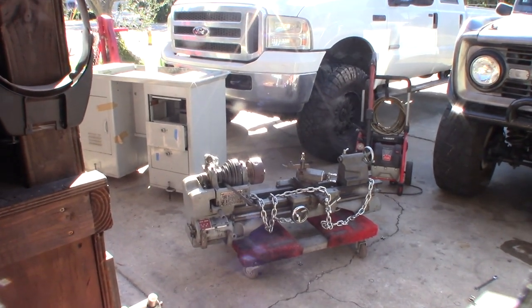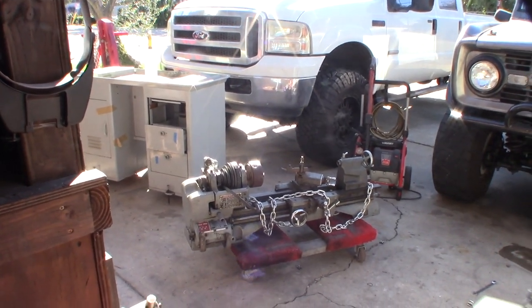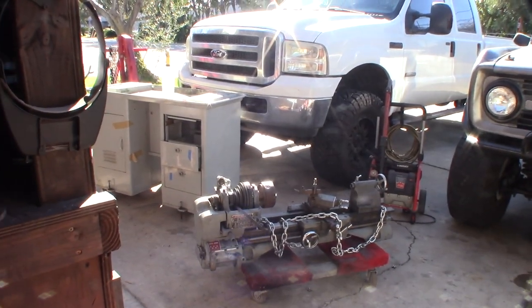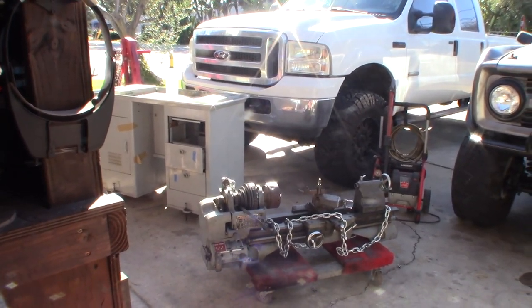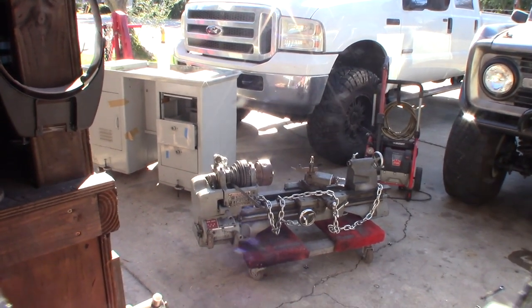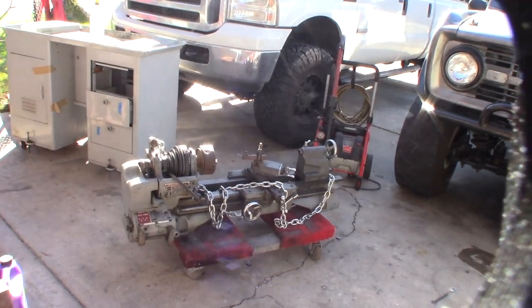Hey guys, what's happening? Just got the thing out of the back of the truck with my engine hoist. I'm kind of out of breath. Take a look — it's a Craftsman lathe. Got it on OfferUp for $600.